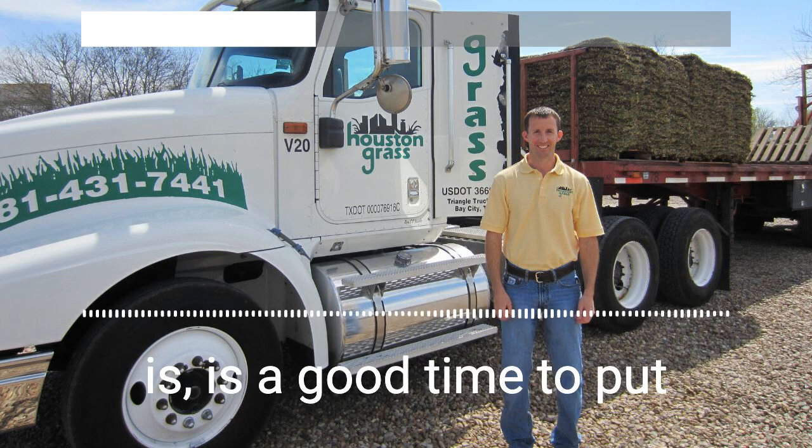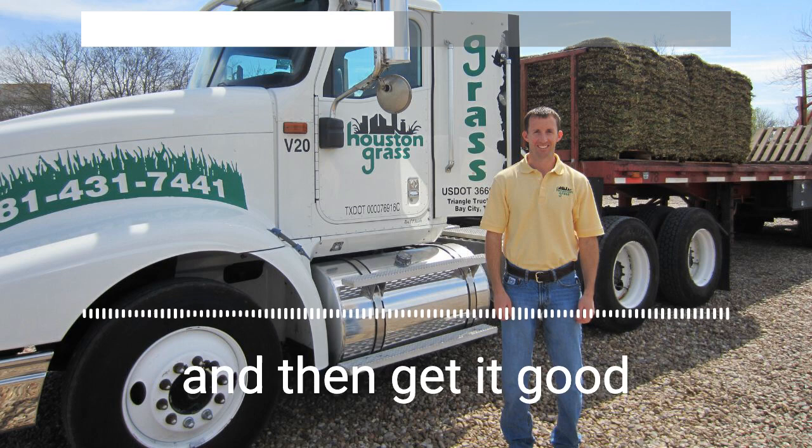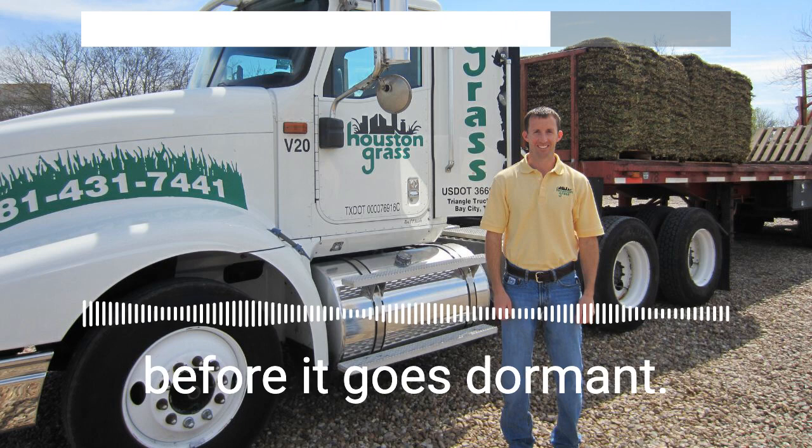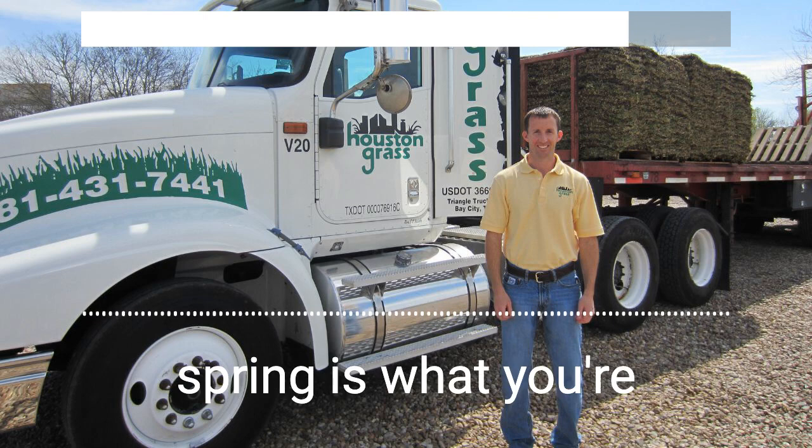Follow the recommended application rates and get it good and watered in. You're not looking for a green up this time of year — you're not pouring a bunch of nitrogen to it. You're just trying to get that plant good and healthy before it goes dormant, so it'll have plenty in its reserves to come out in the spring. You're feeding the plant and the roots, as opposed to trying to really green up that leaf.